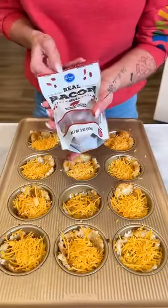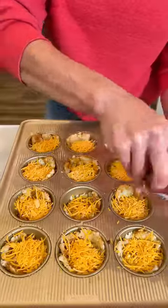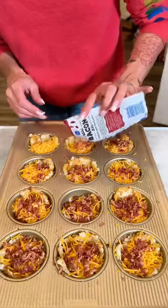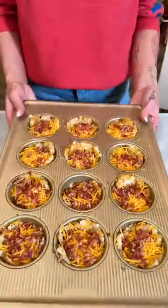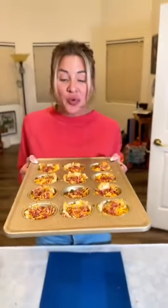Looking good and now to add some bacon. Look at that, it is looking so good already. We're just going to pop it back in the oven at 350 for 10 minutes and we're going to finish it up. I can't wait to eat these.